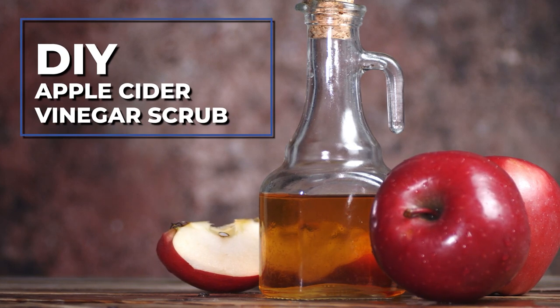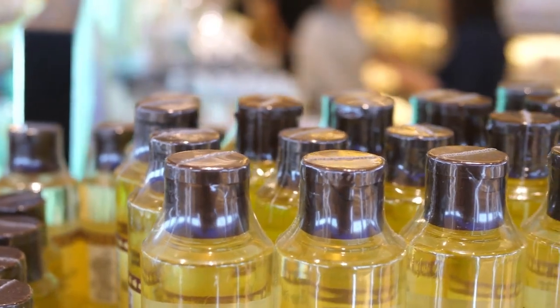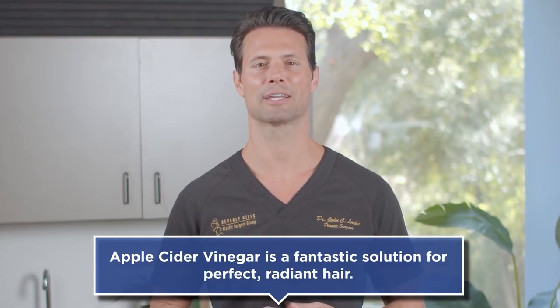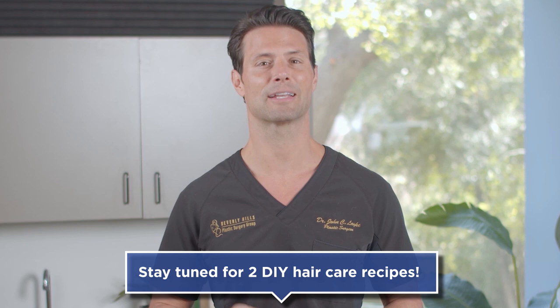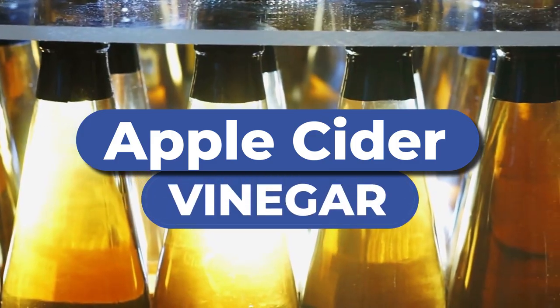Apple cider vinegar — it's all natural, pretty tasty in salad dressings, and these days it's all the rage in the world of wellness. But did you know apple cider vinegar can also help you achieve healthier, silkier, more youthful looking hair? That's why today we're going to learn how to make not one, but two fantastic DIY hair care recipes featuring apple cider vinegar.